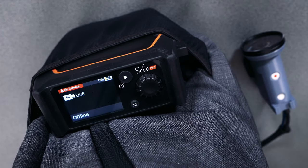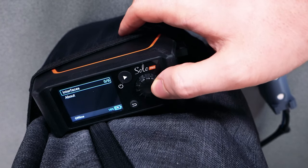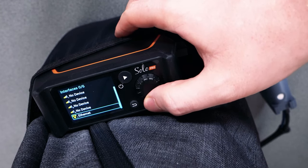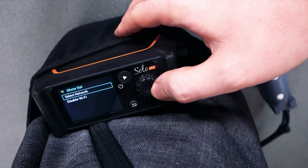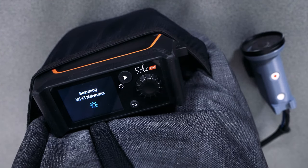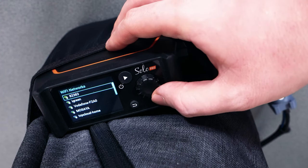Once your LiveView is fully booted up, the next step will be to connect it to your local Wi-Fi network. You can use the jog wheel to scroll and then press it to make a selection. After going into the interfaces menu, you'll select the Wi-Fi interface and then scan for networks. Here you can select the Wi-Fi of your home, another building you're in, or maybe even a phone hotspot if no other options are available.